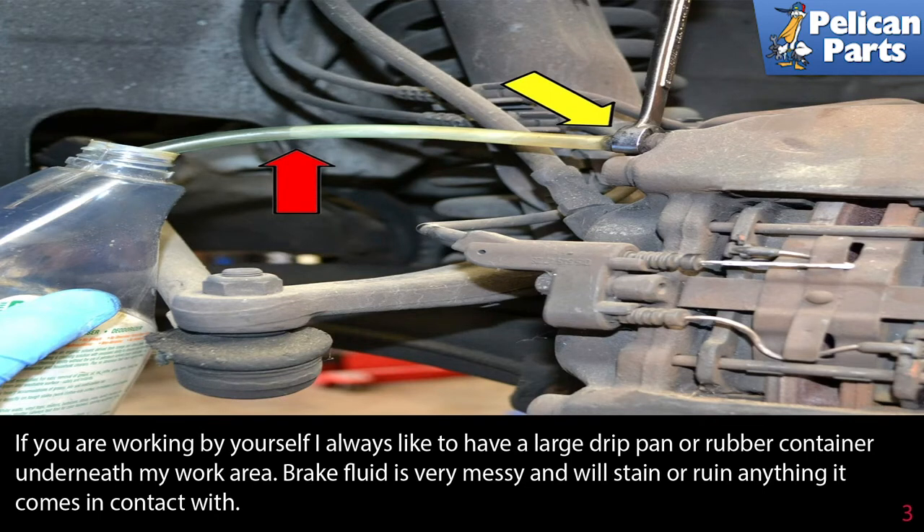If you are working by yourself, I always like to have a large drip pan or rubber container underneath my work area. Brake fluid is very messy and will stain or ruin anything it comes in contact with.